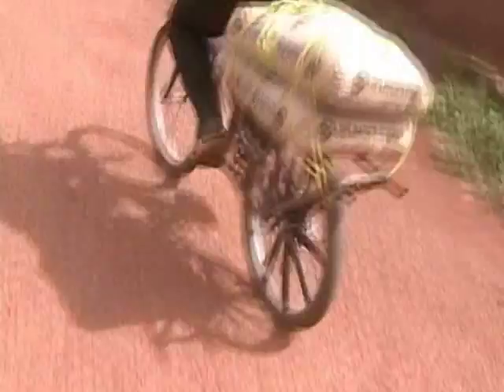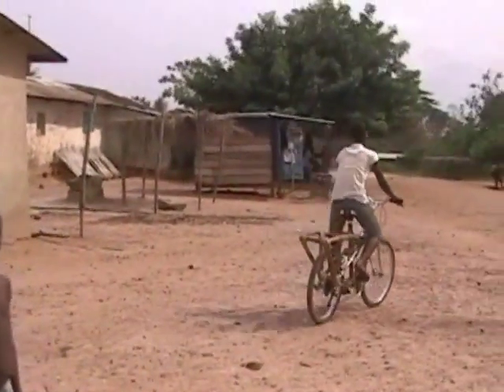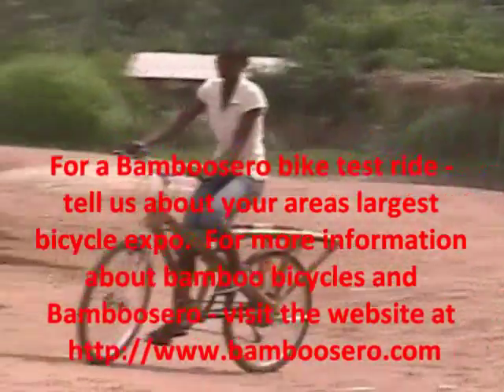It really smooths out the ride, and it's something that people can get excited about when they actually ride it. Because you can talk about bikes all day long, but when you really ride a bike, that's when you know that it really works.